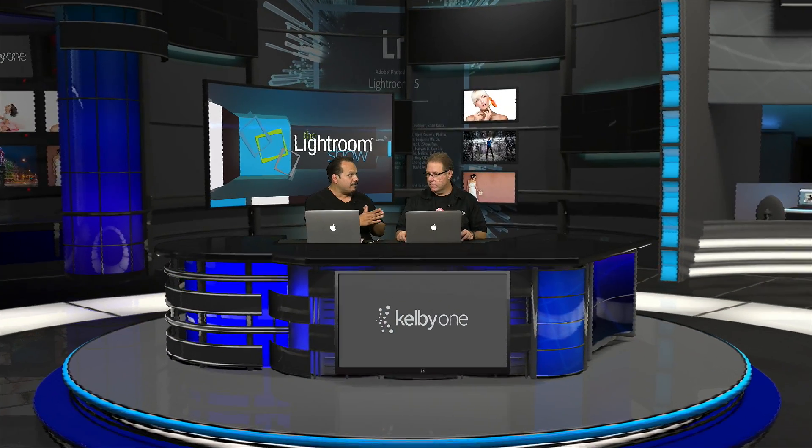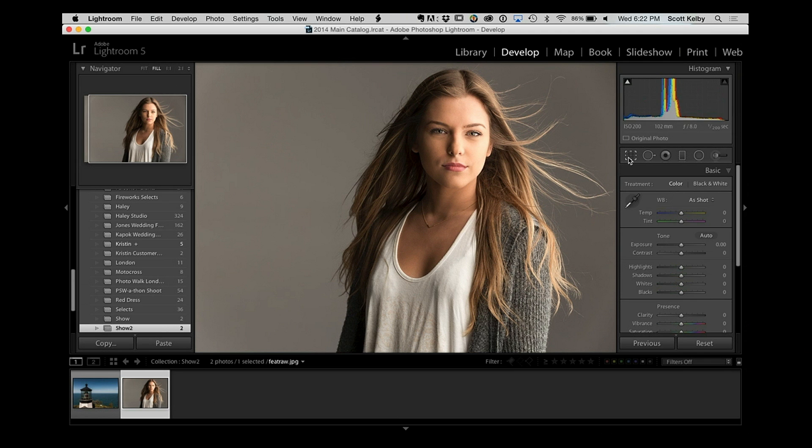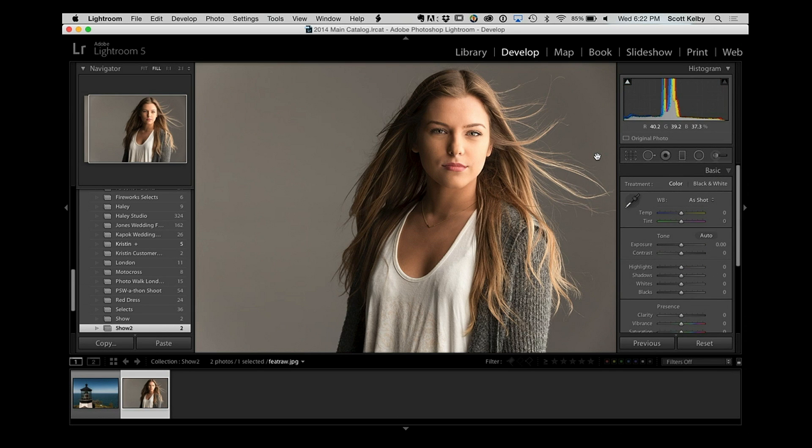Welcome back to The Lightroom Show. Scott has a tip on histogram stuff — this is only for histogram freaks and you know who you are. Take a look at the image on screen and the histogram in the upper right corner. The problem is you're getting a reading of the overall image, and when you're shooting someone on a white, gray, or black background, the histogram can be very misleading — what you really care about is whether you're holding the tones in the face. The trick is simple: grab the crop tool, drag it right over her face, and now you're getting a reading of just the stuff that matters. Look at the histogram now — you can really see where you're at and see the tones. When you're done, hit escape and you're right back to the full image.